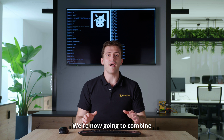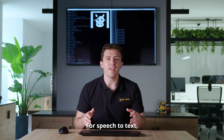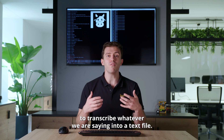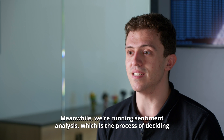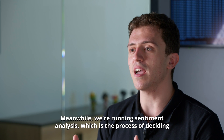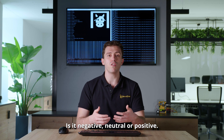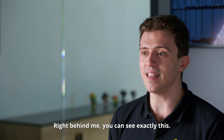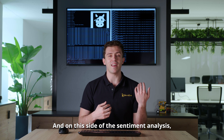We're now going to combine speech-to-text and sentiment analysis. For speech-to-text, we're using NVIDIA's Riva Toolkit to transcribe whatever we're saying into a text file. Meanwhile, we're running sentiment analysis, which is the process of deciding what is the primary emotion of a sentence — is it negative, neutral, or positive? Right behind me, you can see exactly this: on this side I have the transcription, and on this side I have the sentiment analysis.